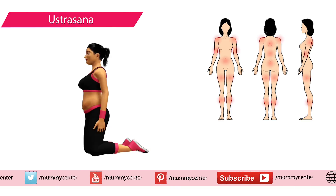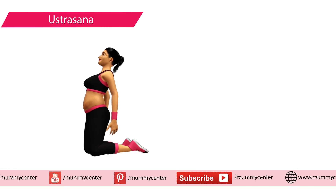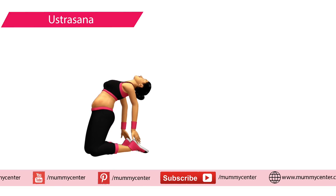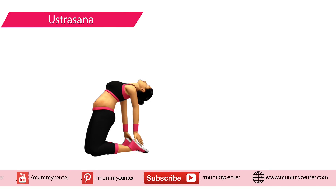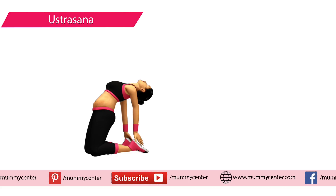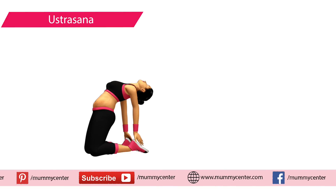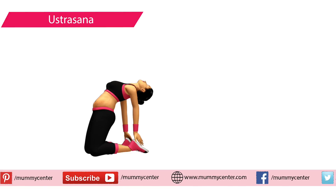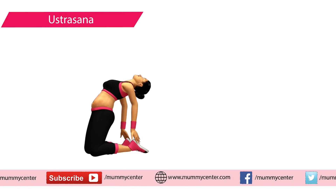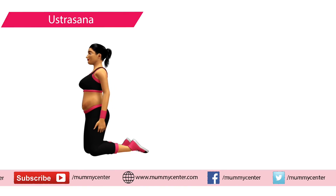The camel pose is also very effective in toning your abdominal area and helps in getting back in shape. Sit down on your knees with feet slightly apart. Keep your hands on your hips and start bending backwards very slowly, inhaling while doing so. You will be able to hold your ankles with your hand while bending backwards. Hold this position for five to ten seconds, then get back to the starting position while exhaling. Repeat this for six times.